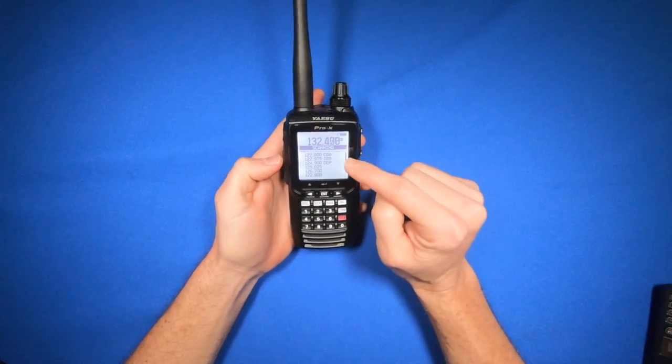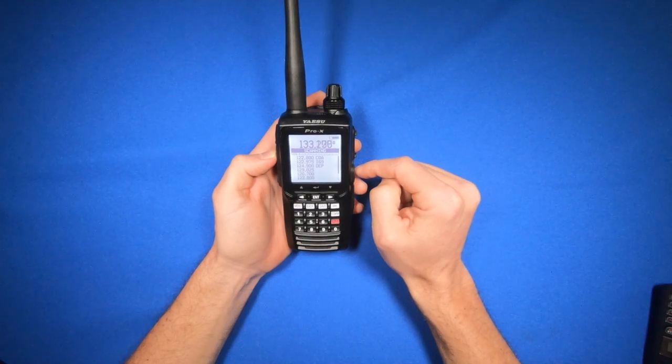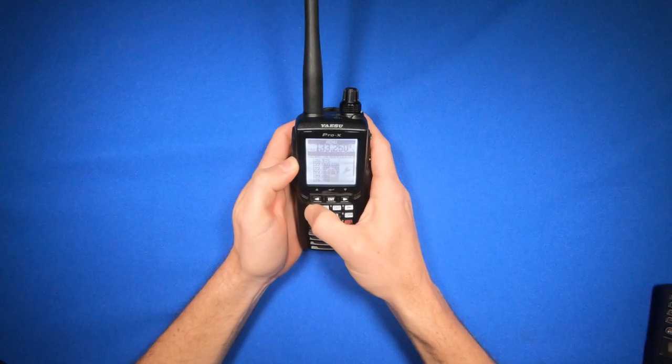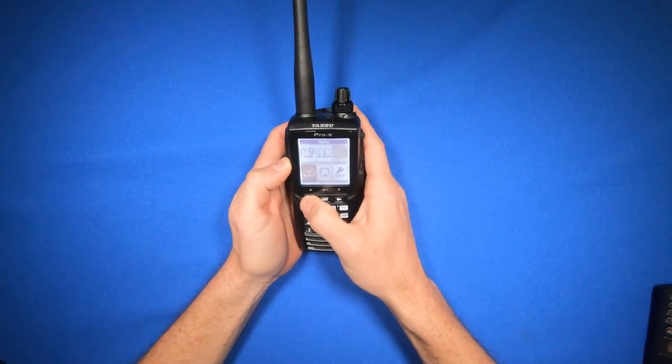To do that, I'm going to stop the scan by pressing the PTT switch. And now I can go to menu and access my memory channels.